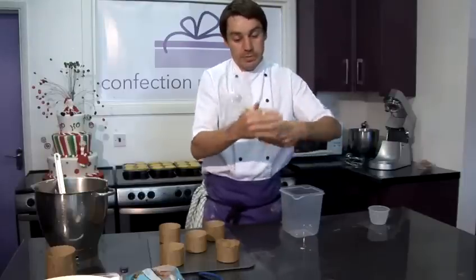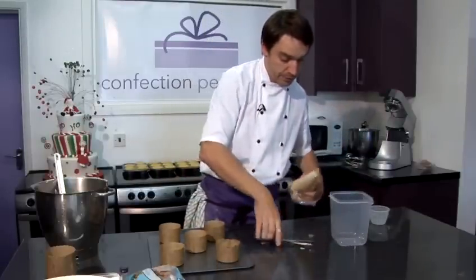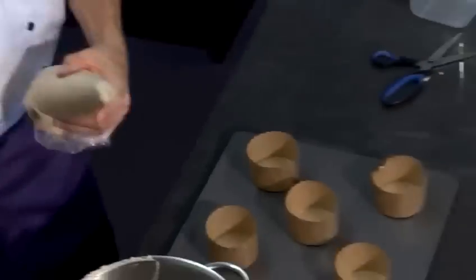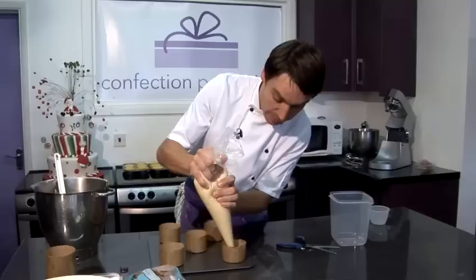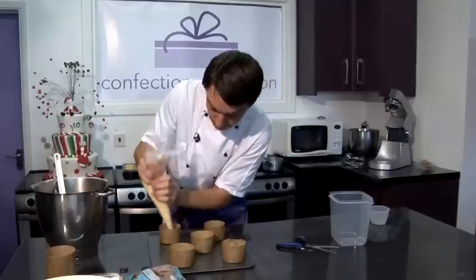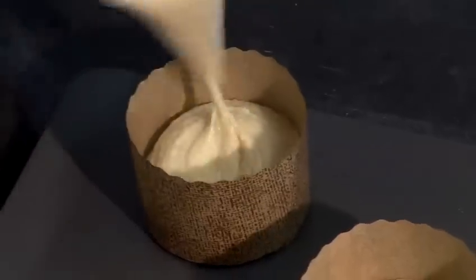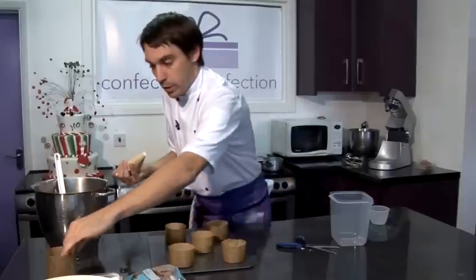Push all your cake mix down. Snip off the end with scissors and discard the end of the piping bag so it doesn't get in the cake mix. Then pipe about two thirds of the way up into your cases. Actually, I can get one more.